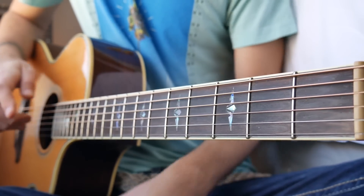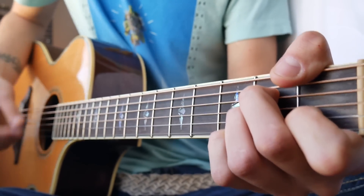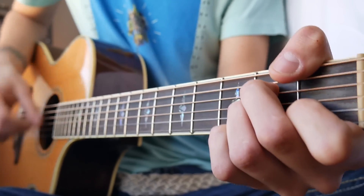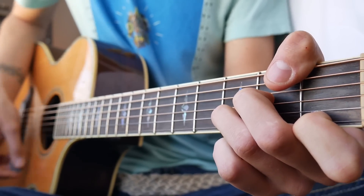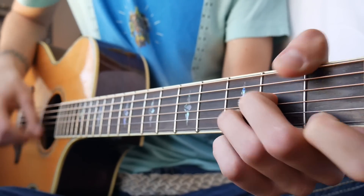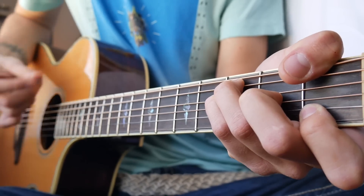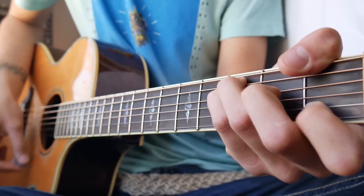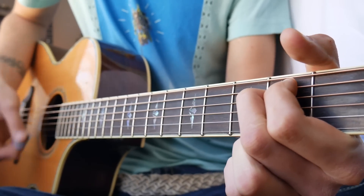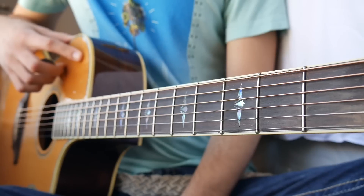So when you play that all together, it should sound something about like this. That brings us into the pre-chorus.